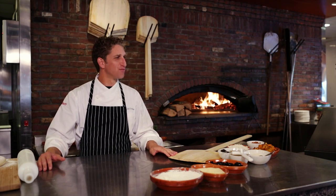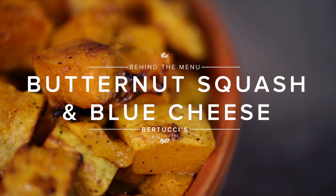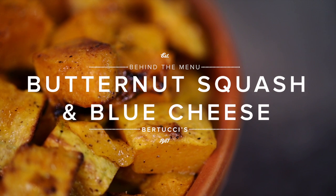Hi, I'm Chef Jeff. Now roasted butternut squash on a pizza — not so common. But get this: it has blue cheese and candied walnuts on it too. It's an incredible combination of flavors and it's perfect for the fall.